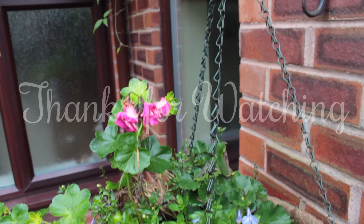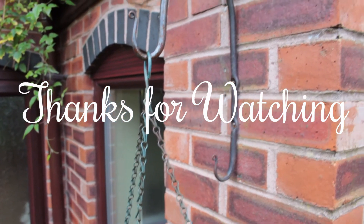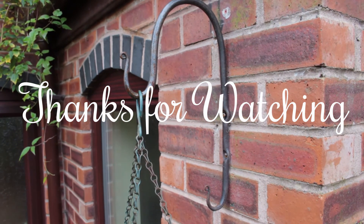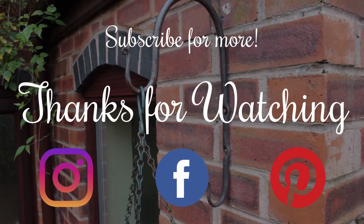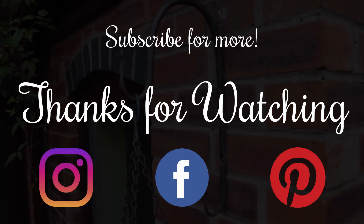And that's how I make my hanging basket brackets. Please like and subscribe, follow my social media, and check out my Etsy or website if you're interested in buying some. Thank you very much for watching, I hope you enjoyed it and join us again next time. Bye!